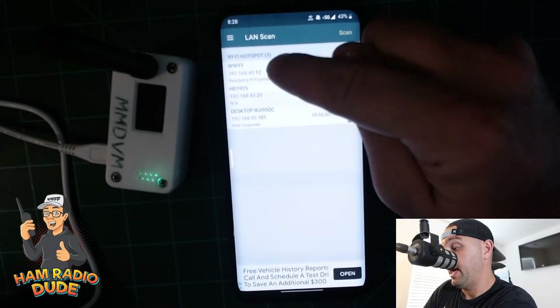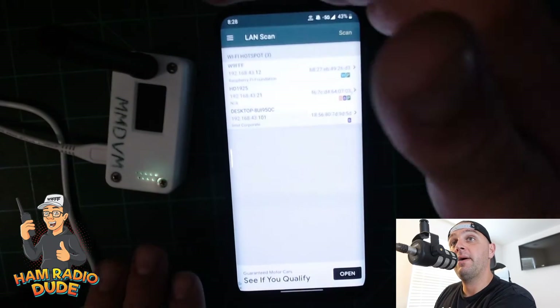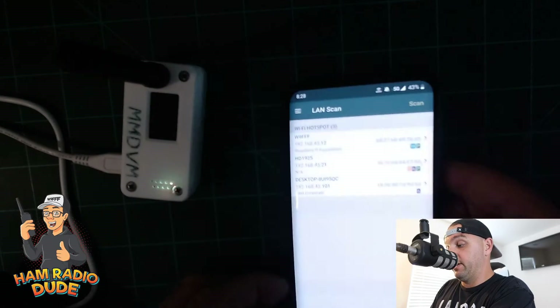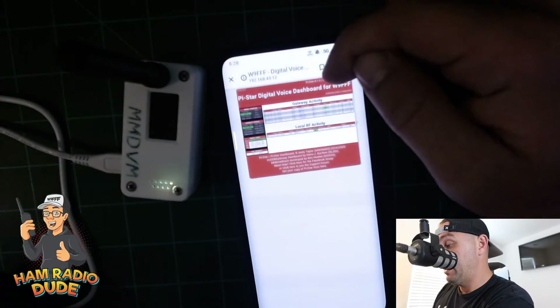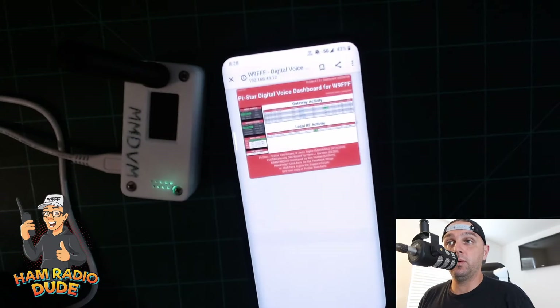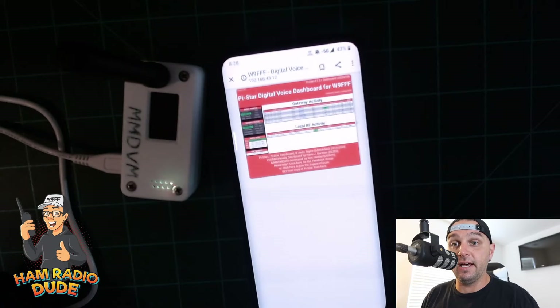I'll see here W9FFF — the hostname — and the IP address 192.168.43.12. Now I know the IP address of the MMDVM, and I can just put it in a web browser on my phone to get my Pi-Star interface. Then I can check gateway activity, local activity, and reconfigure whatever I need to. It's a really cool tool — Net Analyzer is available for free on Android, and I'm pretty sure they have it for iPhones as well.